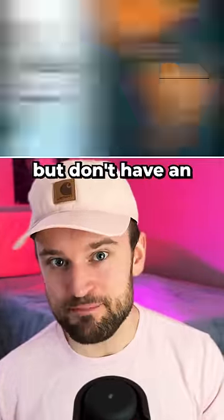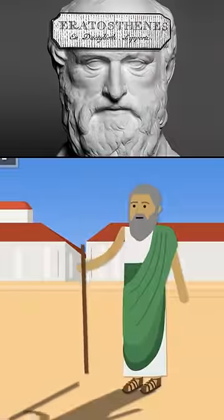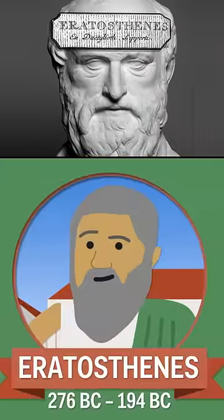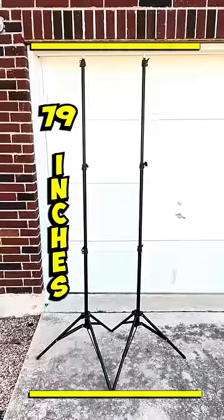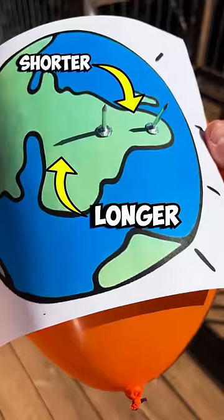Do you think the idea that Earth is flat is dumb but don't have an easy way to prove it wrong? Well, I'll show you how to do it right now with a stick. A man actually did this well over 2,000 years ago. The idea is: if the Earth really is flat, then two things of the same height, like these poles, should cast the exact same length shadows on the ground at different locations on Earth. But if it's round, then the shadow lengths will be different.